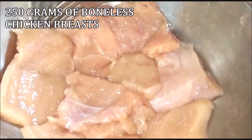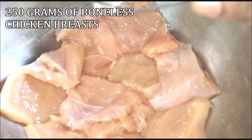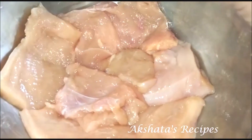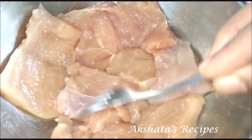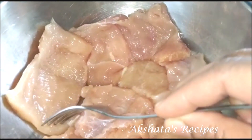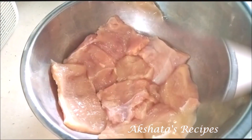Here I have 250 grams of boneless chicken breast, cut up into rectangles. You get about six to seven pieces, which is enough for a family of four.